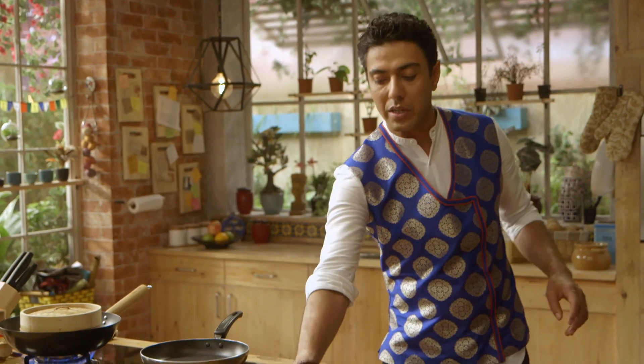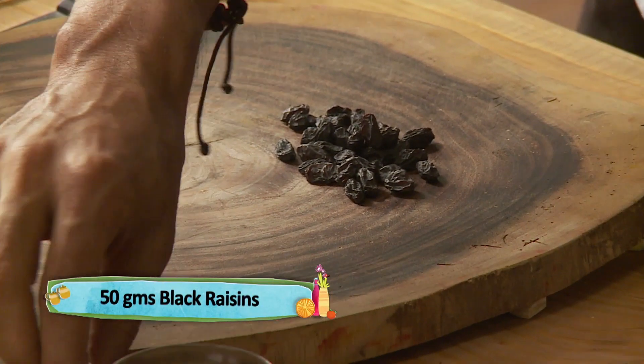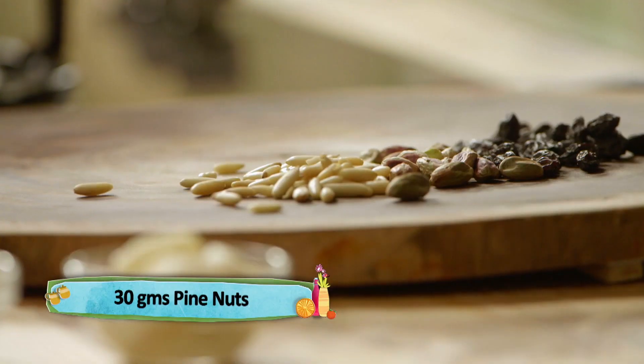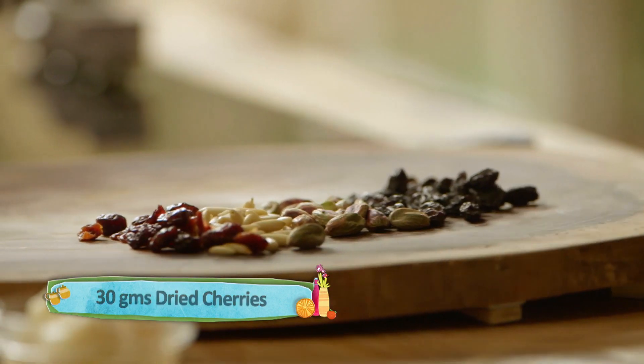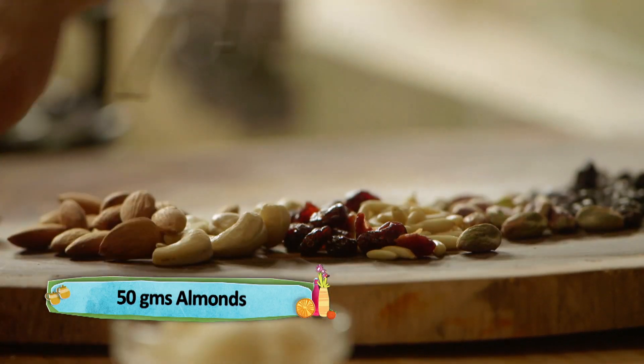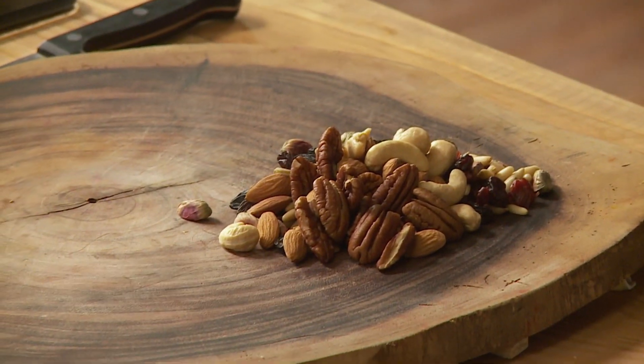Let's cook dessert. So I have a steamer on one side, and on the other side let me chop some dried sultanas, pistachios, pine nuts, dried cherries, cashew nuts, almonds, and walnuts. Jab itna sara mewa ho aur mawa ho, to ek baat to badi clear ho jati hai ke hum bana rahe hain kuch festive — yani ke kuch chhuttiyon mein, tyohaar mein khaya jane wala. Aur hum bana rahe hain yaksik.